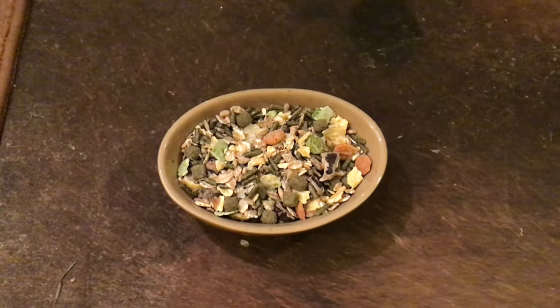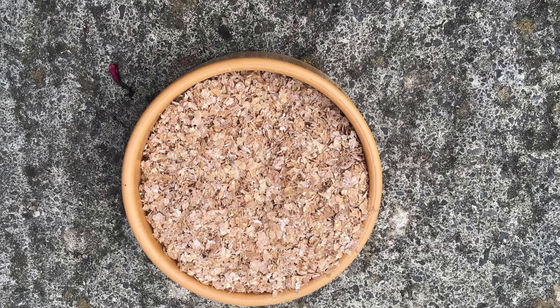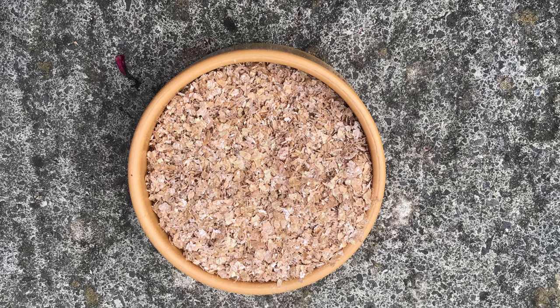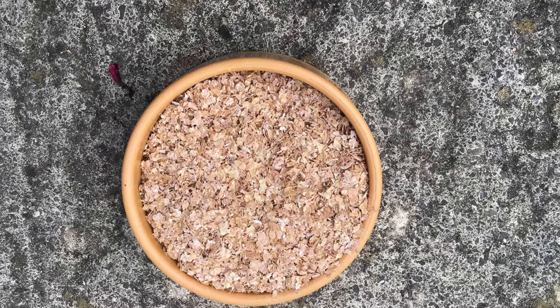So we add extra things. We add bran, and bran seems to put on weight very quickly — they go absolutely crazy for bran. You must feed water with it because it's a very dry substance and you don't really want them to bloat out with it.